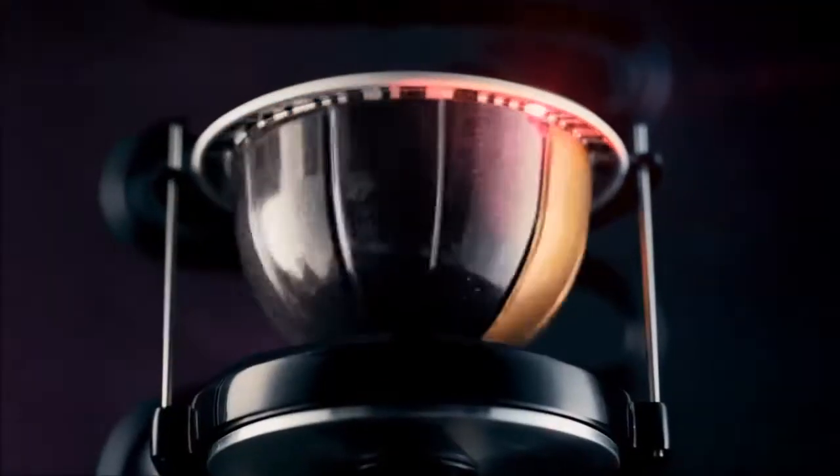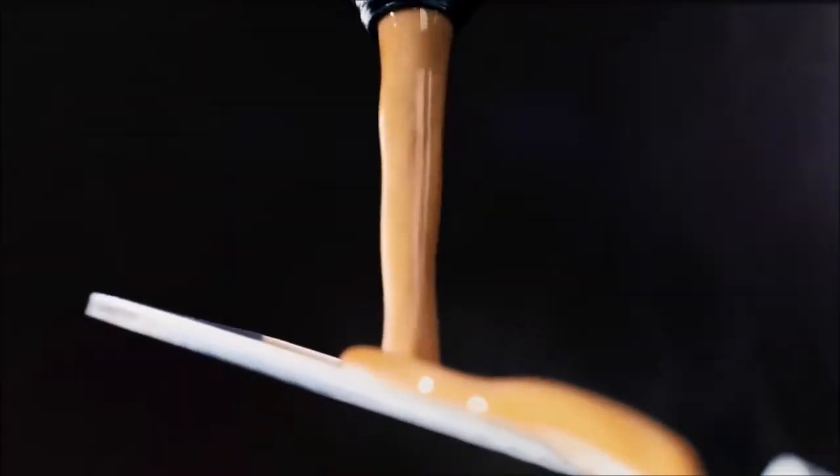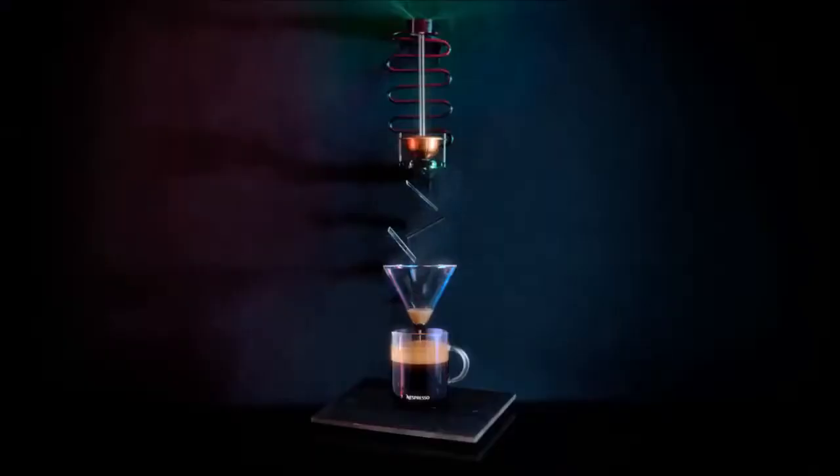What goes into an extraordinary cup of coffee? An intelligent process that adjusts to each capsule. Revolutionary brewing technology that extracts every coffee's unique flavor notes and finishes each cup with rich, smooth crema.